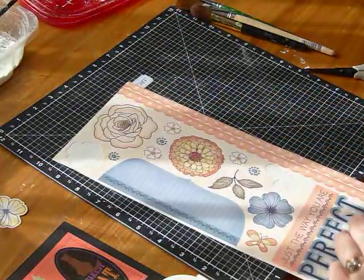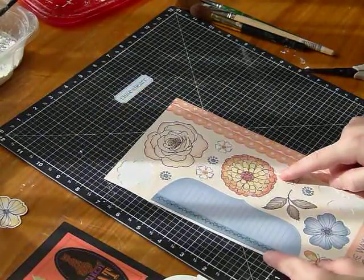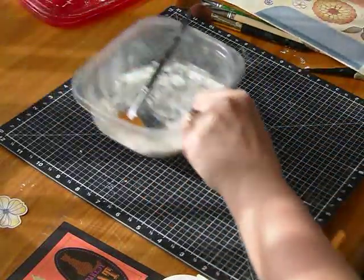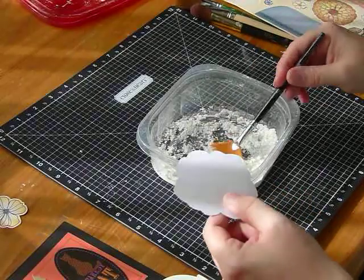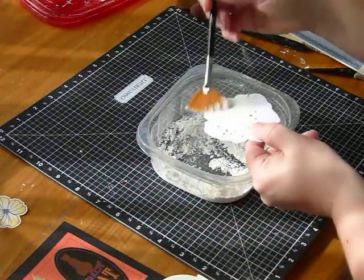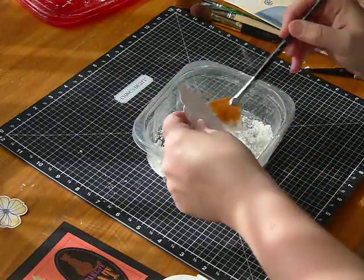I'm going to use these stickers here that are left over from a few years back to show you. Just peel the sticker off and have a bowl of cornstarch at hand. You can use baby powder or the cornstarch — I prefer the fragrance free variety — and you can brush it on or you can drop it in the bowl and then just brush it off.